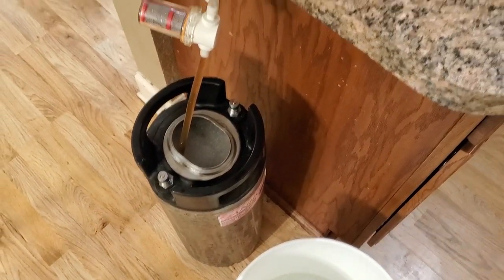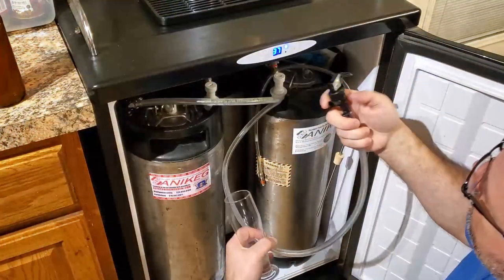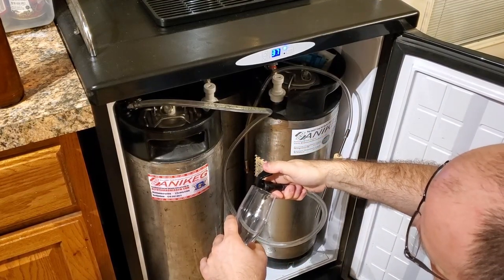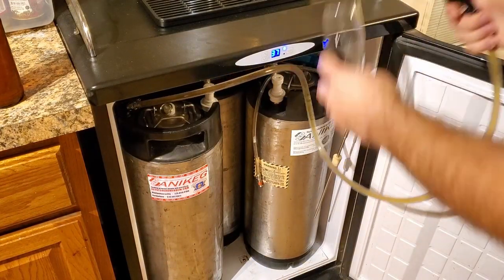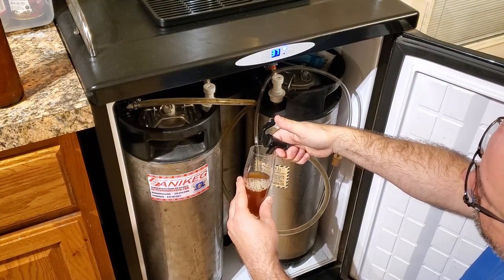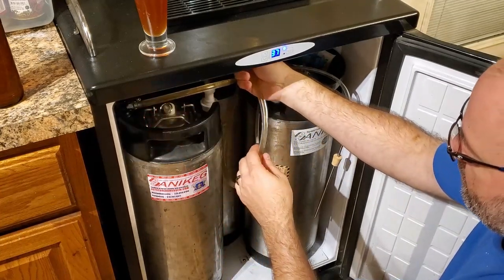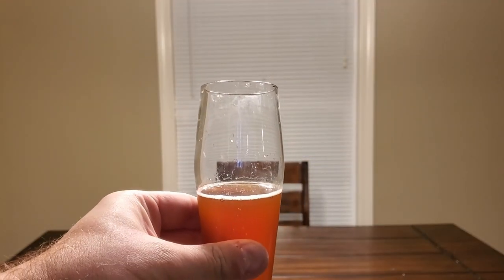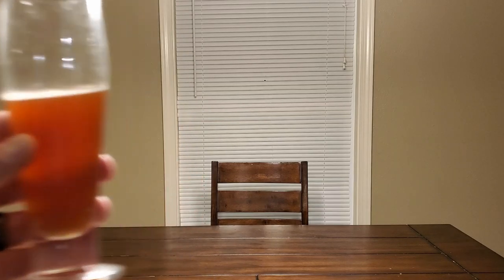There you go — full keg. And now we lager. For now I just hooked it up to the party tap so I can take a sample. There's probably a little bit of Star San still up in this line, so I'll just go ahead and dump that. It's not going to be carbonated yet, but it'll be cold. There it is — the Red Pilsner. It's not quite red, it's probably more copper. Hey, that's good enough for me. I was going for something different and I sure got it.